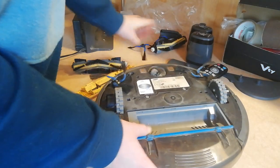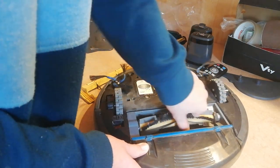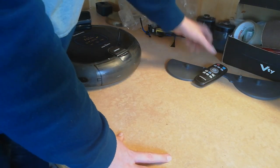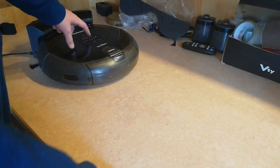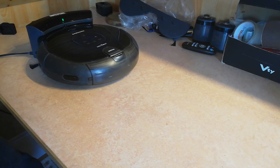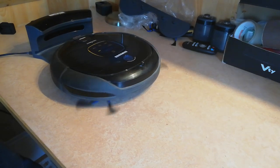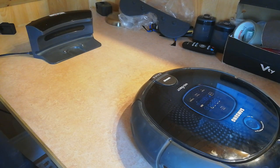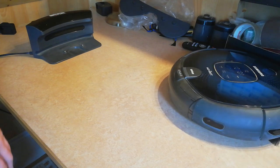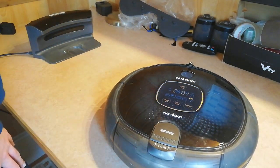Anyway, it does kind of work. When I put this in, it works for a while, then it drops the C01 error. Let me try to turn it on — I can turn it on from the dock. Our sensors work normally, but you cannot hear the main brush spinning. There you go — there's the error: C01. Main brush.